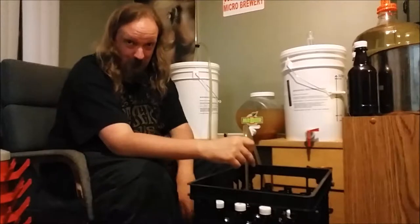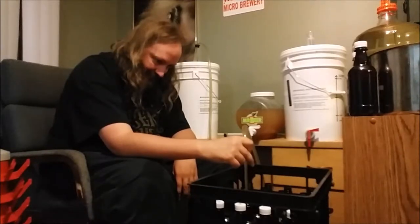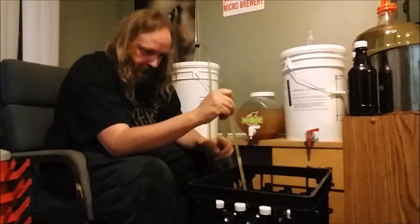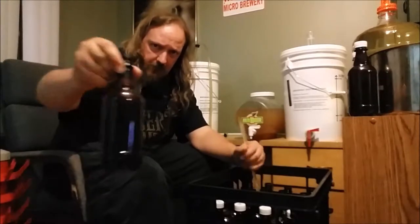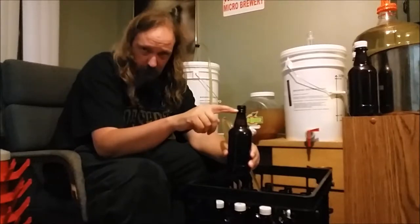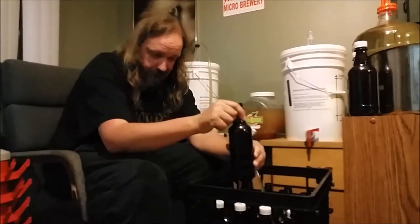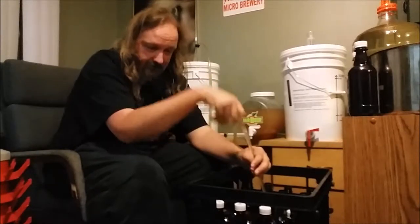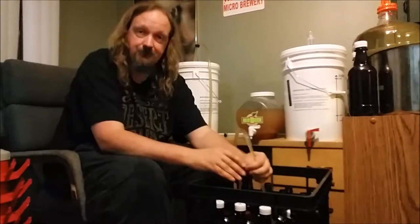This is a lot easier than trying to fidget with holding the bottle — that was not working very well at all. There we go, that bottle is full. To clarify: with the wand in the bottle, I was aiming to bring the liquid all the way up to just about where the cap would end. Remove the wand, the level goes down to about there — works perfect. This system of prepping all my bottles and then filling one at a time with the wand is working great for me.